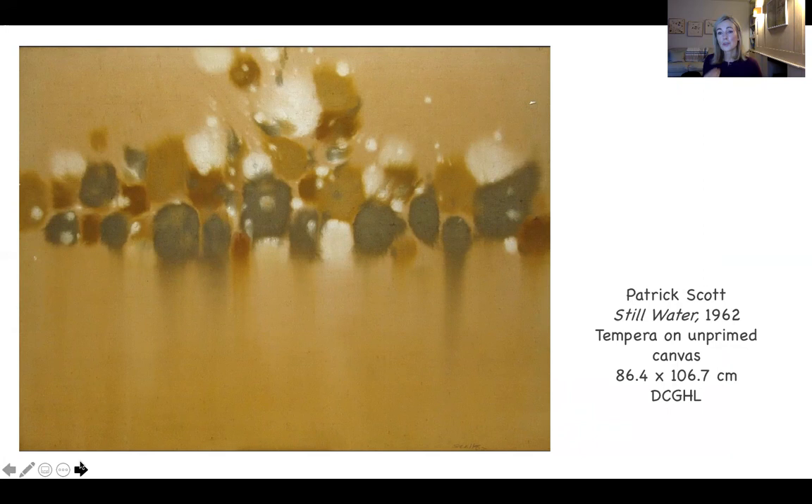This is a series of works called the Bog Series — this one, Still Water, is part of the Hugh Lane Gallery's permanent collection, painted in 1962. In all of them we can imagine Scott sitting on the train, passing quickly by — the horizontal strips of formless marks which are like vegetation, evoking the idea of vegetation seen through a mist of rain, painted in earthy tones on top of the earthy tone of the unprimed canvas.